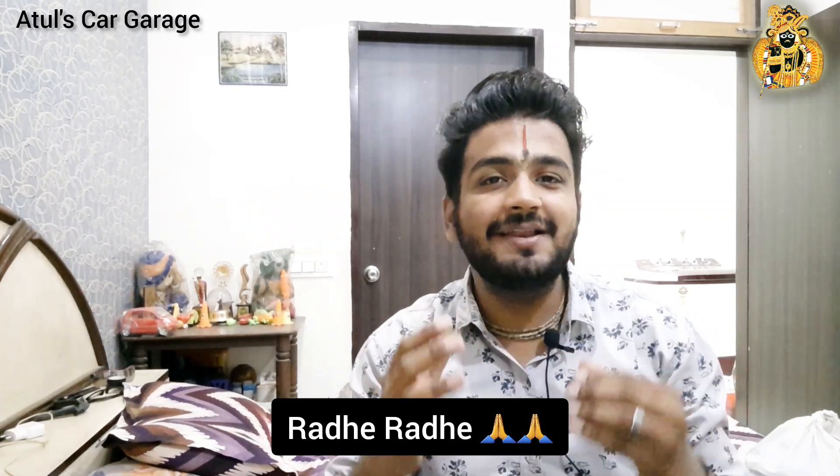Welcome back to my channel. I have seen a lot of cars that are good in my channel. It's a very good car — it's a Sonnet. It's a leak from the facelift. It's leaked from the facelift; it's not leaked from the outer and exterior.